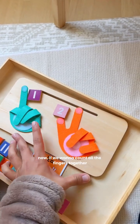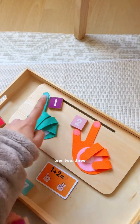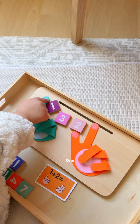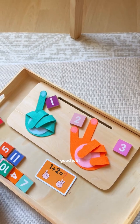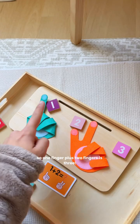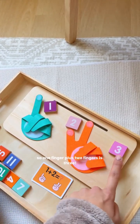Now, if we want to count all the fingers together — one, two, three. How many fingers do we have? One, two, three. Three fingers. So we put it over here. Good job. You have one, two, three fingers. So one finger plus two fingers is three.